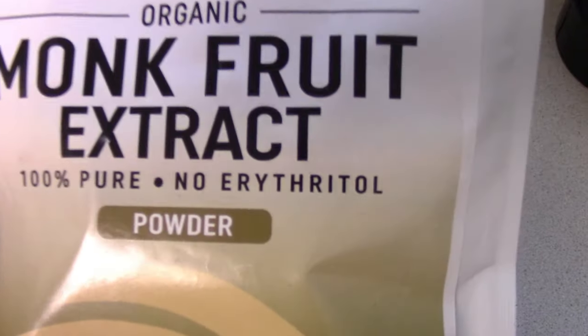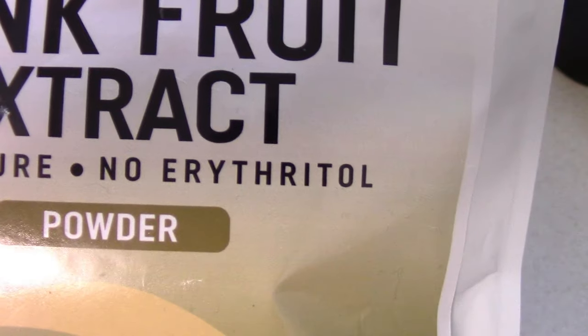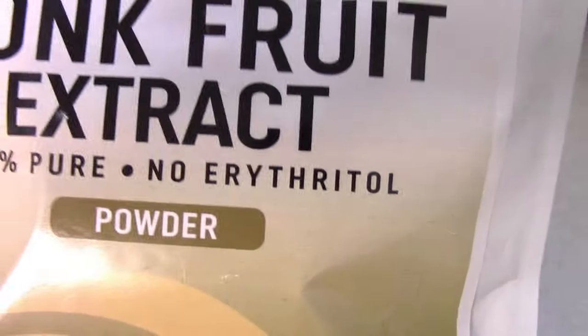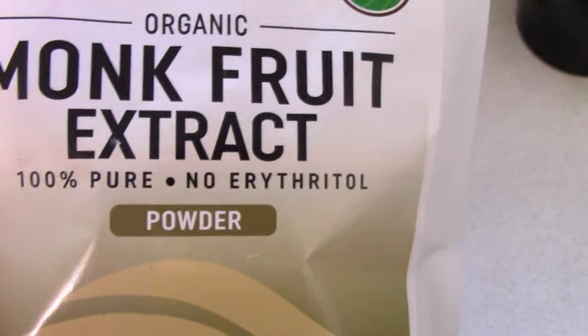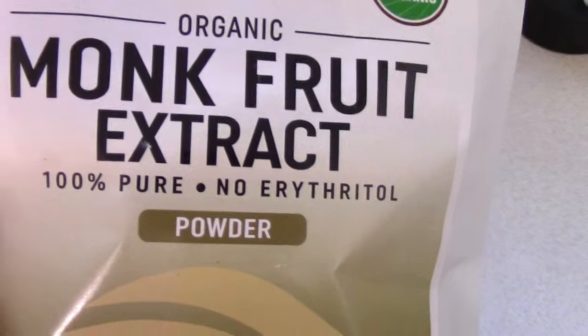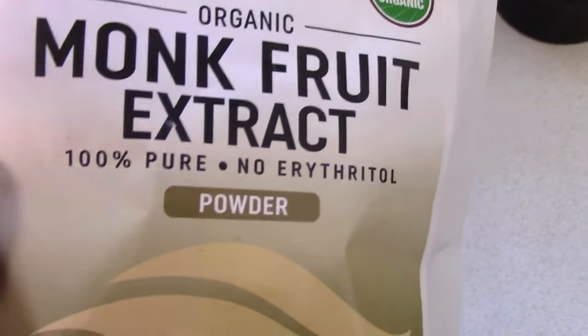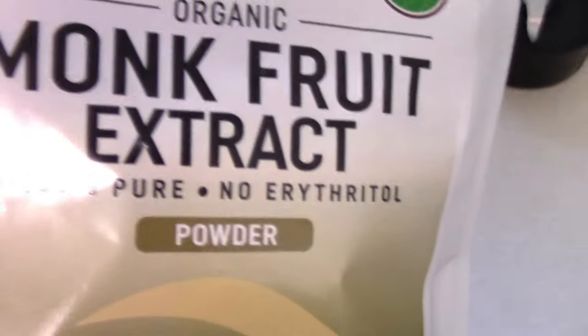The reason I like it is there are other ones that put erythritol in it, and if you don't do well on sugar alcohol — some people don't like the taste of it or it affects their digestion — this is a great substitute. It's organic and there's nothing else in it. It is just monk fruit.